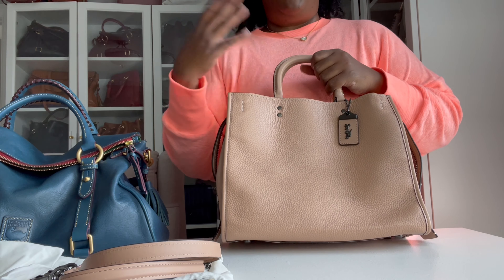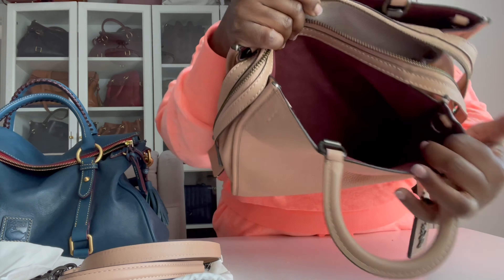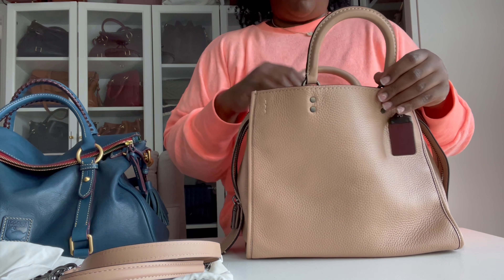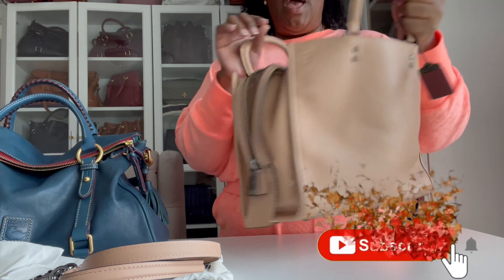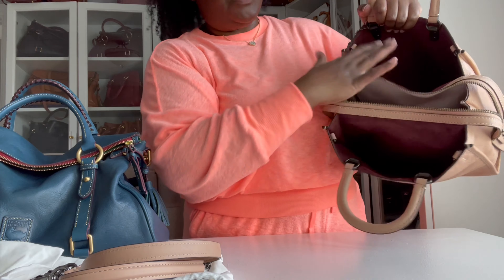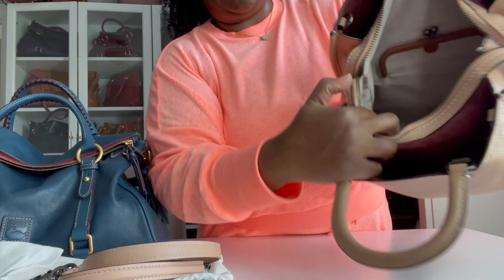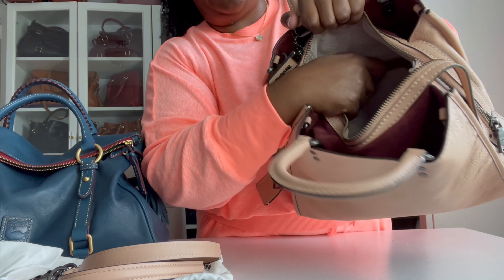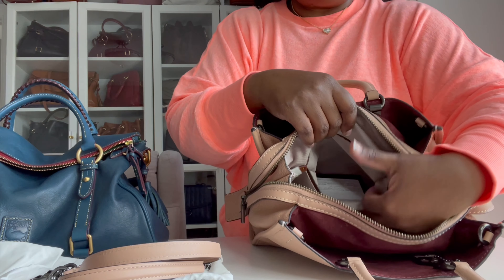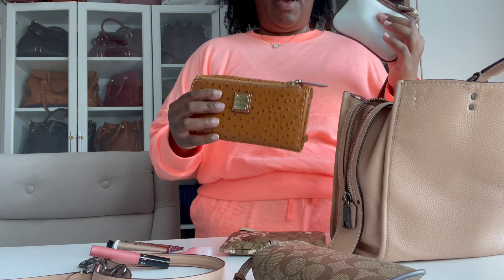Coach also offers ready-made Rogues where you can pick your own exterior color, interior suede color, and brass tone — a fully custom-made Rogue, which is a bit more expensive. The Rogue comes with two pockets on either side, both lined in real suede — not microfiber, the real deal. On the inside there's canvas lining, a kiss-lock pocket for small wallets, and on the opposite side a zip pocket for other items.